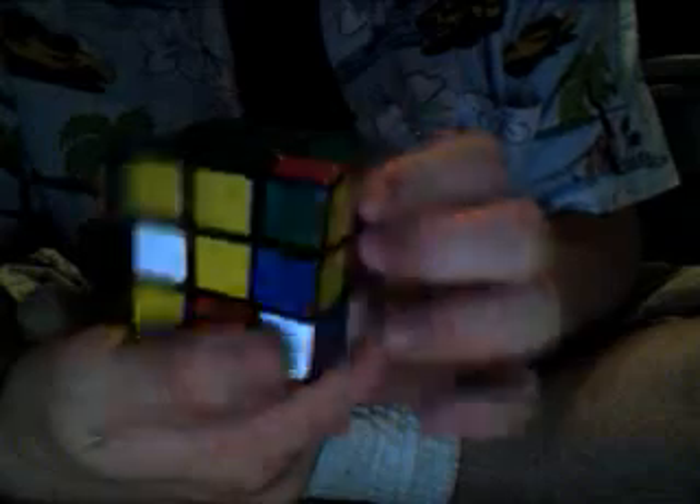Now we just need one more piece — this one right here. It actually is in the right location, but it's the wrong placement. As you can see, here's the green, there's the yellow, there's the red — it's the intersection of green, yellow, and red planes, but it's oriented incorrectly. So we go like this. There you go — it's all good now.